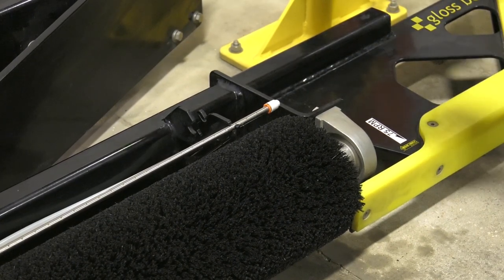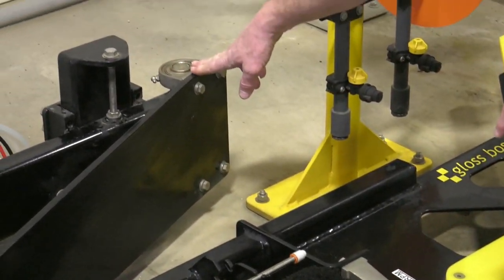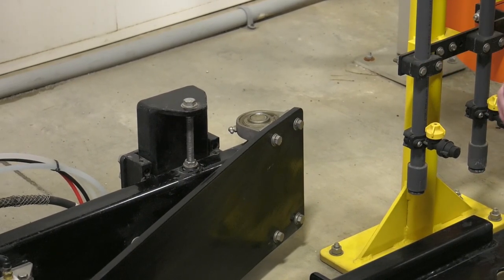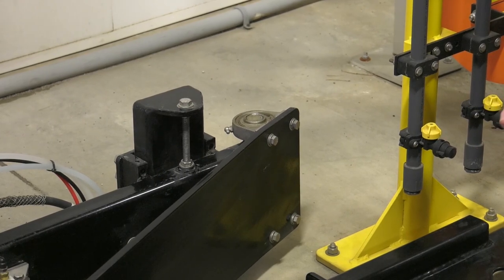We also need to inspect our arm bearings — there's one right here, but there are two on each side of each arm, for a total of eight arm bearings that need to be visually inspected each time you do this process.